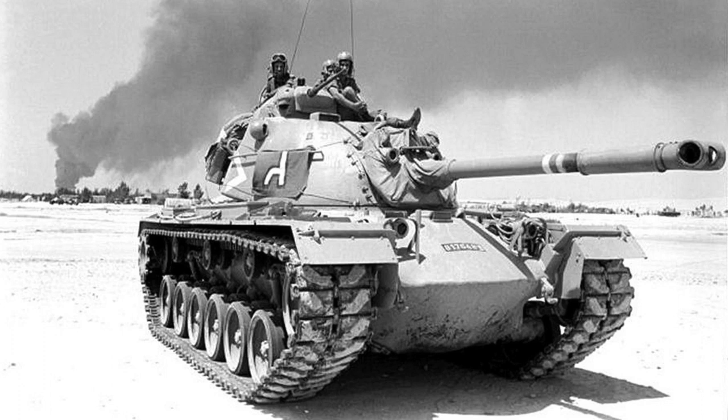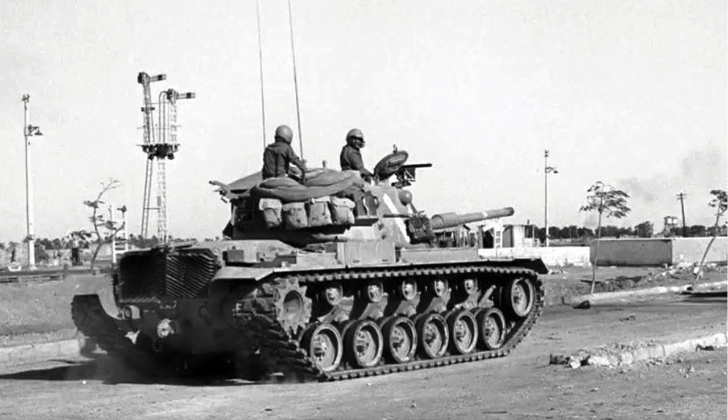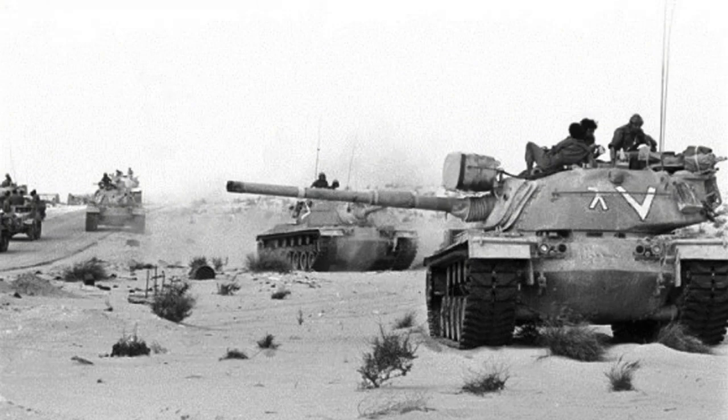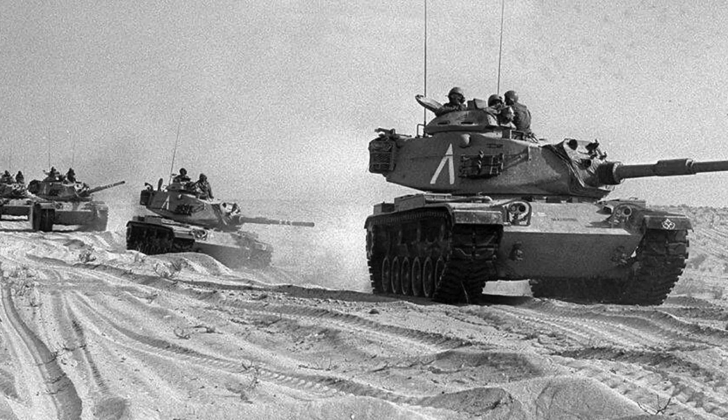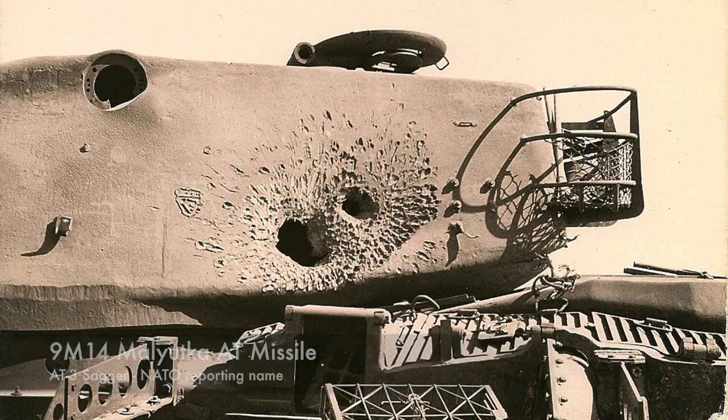In the 1960s and 70s, Israel purchased surplus M48 tanks from US and German stocks. Several dozen Jordanian M48s captured in 1967 were also added to the Israeli tank forces. Initially the M48s were used in their original configuration, but after 1967 they were upgraded to Magak-3 specifications — replacing the 90mm gun with the L7 105mm weapon, fitting a low-profile commander's coupler and a more powerful diesel engine. About 540 M48s and M60s were in service in 1973 at the outbreak of the war. This figure had dropped to about 200 by the end of the conflict, with many tanks falling victim to 9M14 Malyutka anti-tank missiles. The US supplied some replacement M60s during the war, flying them direct to Israel.